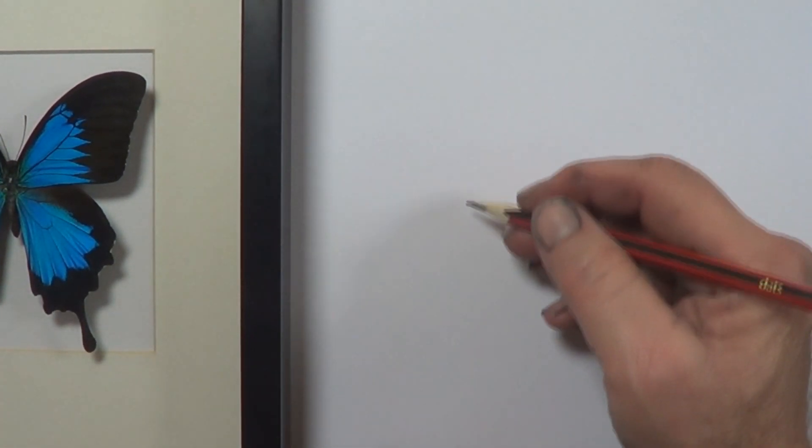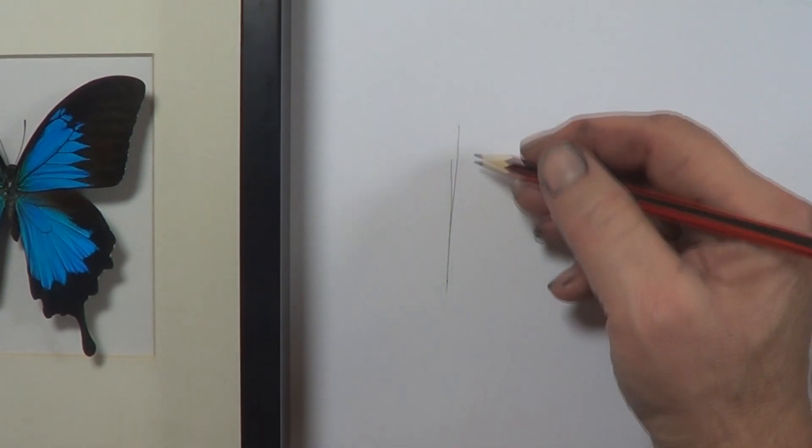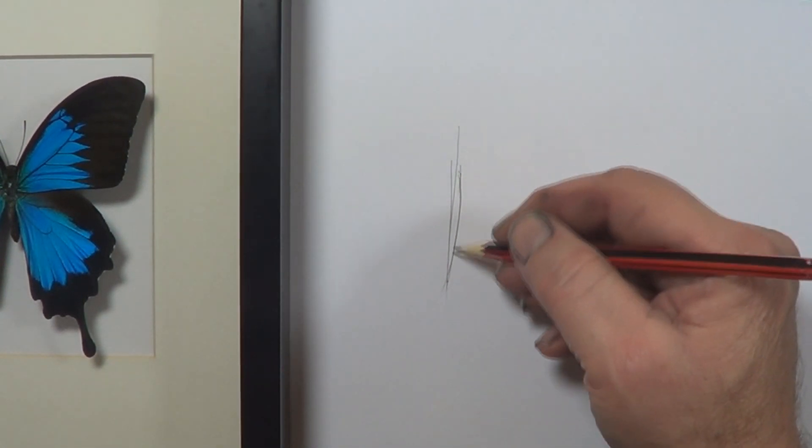Starting off with paper and pencil. This is just a bit of photocopy paper — printer paper, very thin.